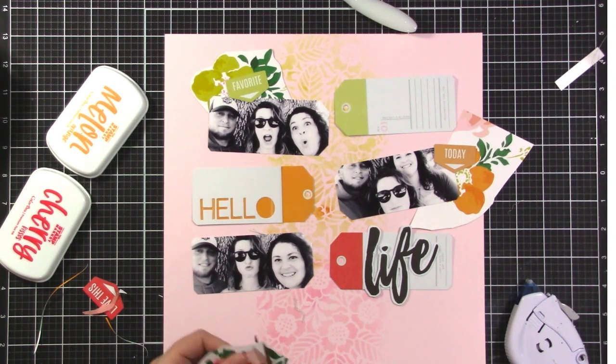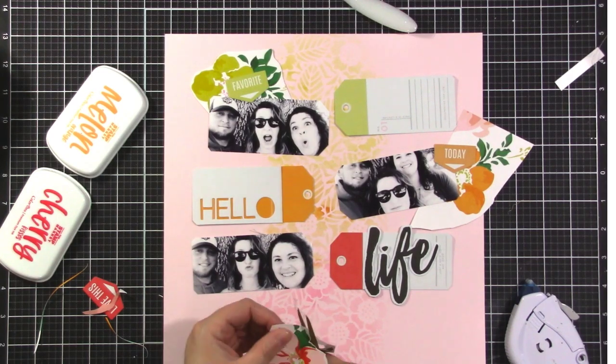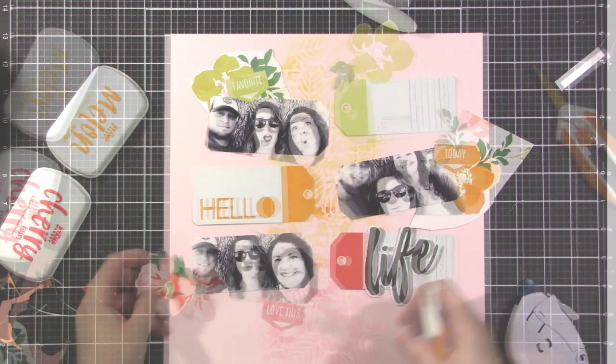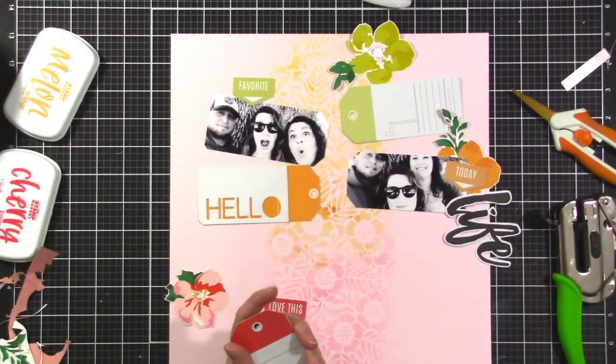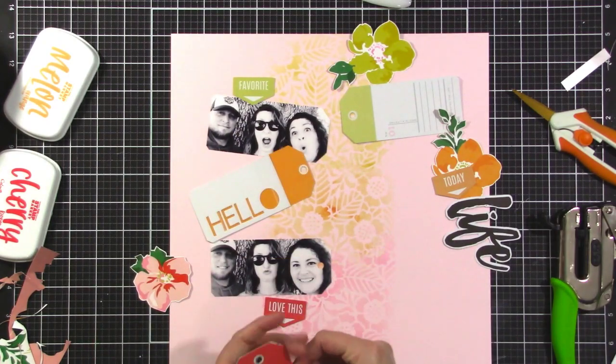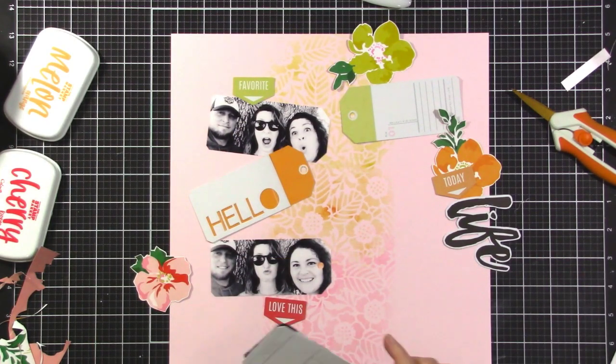I am cutting out the flowers now — there are just three of them. They're large and not too hard to fussy cut, so I left a slight border around them. I'm doing the pinky red one at the bottom, the orange one in the middle, and the yellow one at the top.